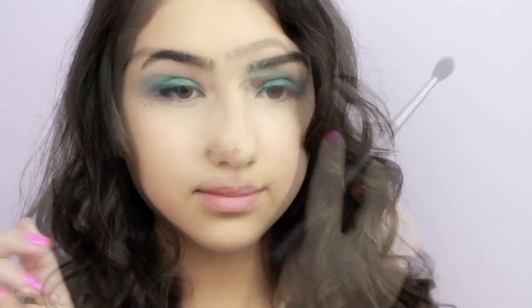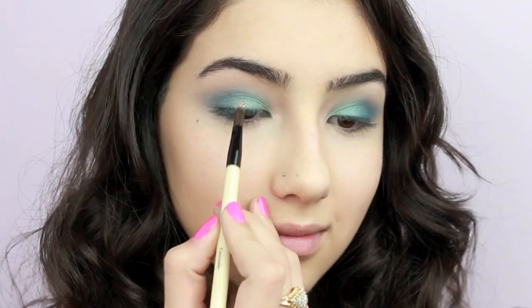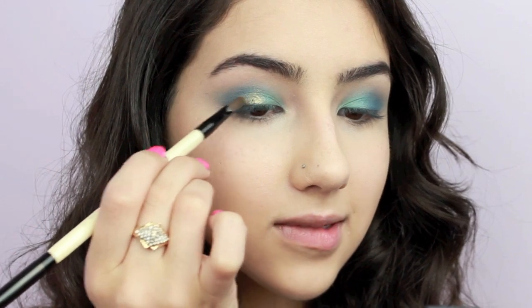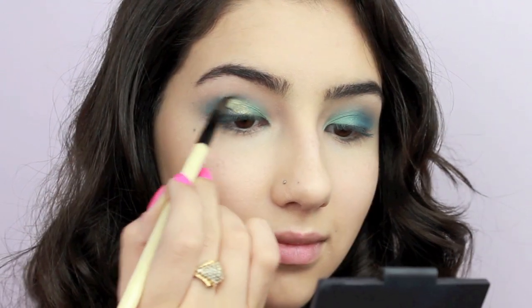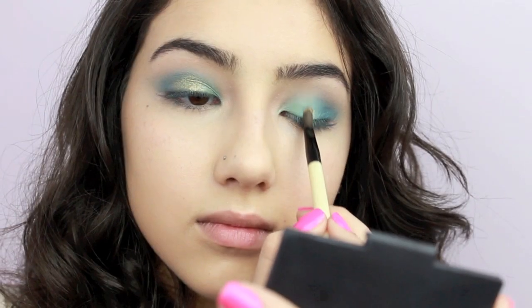This next step is what's really going to make the eyes pop. Using a metallic gold cream shadow, dab that at the center of your lids and start blending it with the shadows to give it an ombre effect. This should really make your eyes sparkle and should look like a gradient from blue to gold.